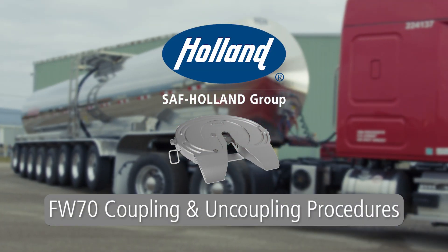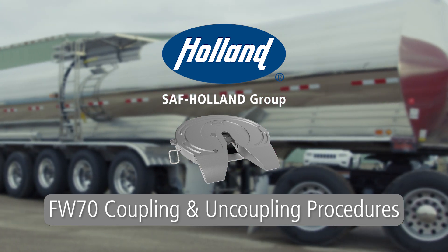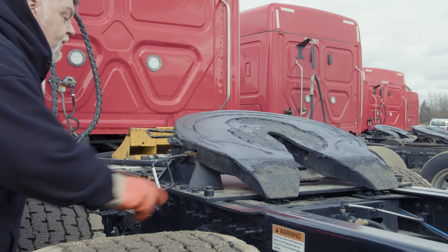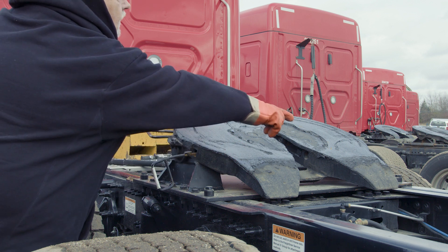Coupling and Uncoupling Procedures for the Holland FW70 5th Wheel. We'll begin with a proper coupling procedure. Prior to coupling, an inspection must be performed on the fifth wheel and mounting bracket to verify the following.